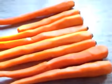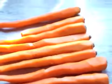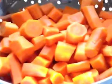Next, I'm going to cut the ends off and give them a rough chop. Now that I've chopped my carrots up roughly, I went ahead and put them in a strainer and I'm just going to rinse them because I don't want any leftover pesticides or chemicals on them.